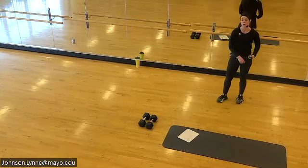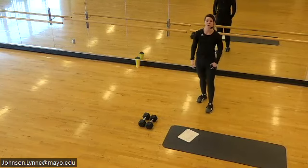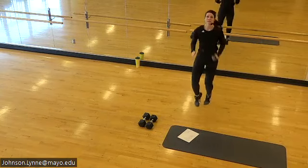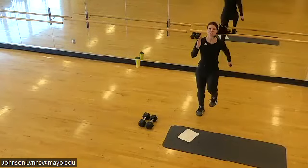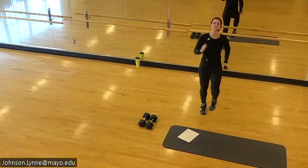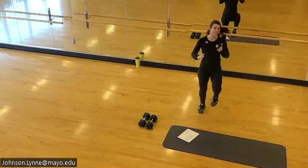High knees or ace skips coming up — working for 20 seconds. Here we go. Now your body temp should be coming up, heart rate should be coming up, breath should be changing. Let your arms help you in either the high knees or the ace skips.